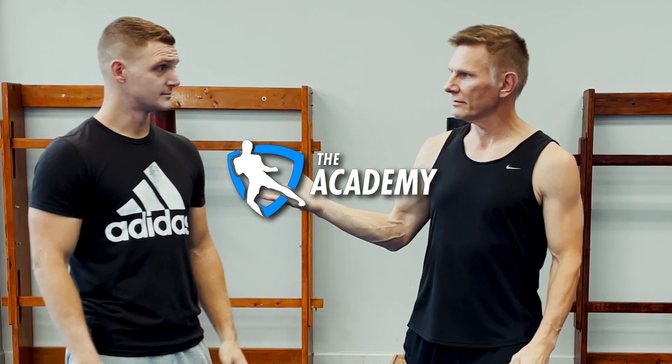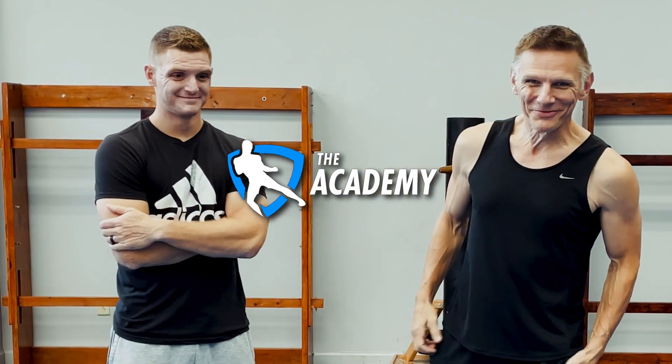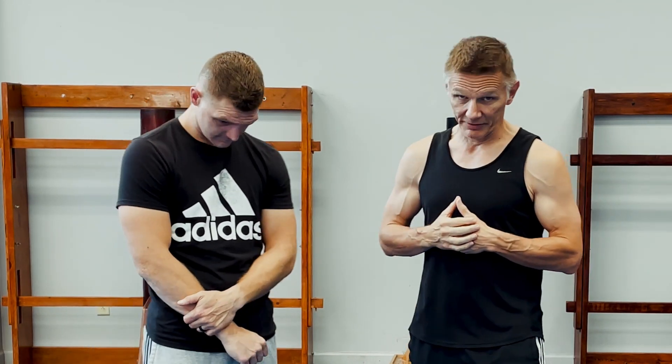Hey guys, Sifu Jason here with Sifu Aaron. We're here to talk about the worst technique in Wing Chun, which without further delay is the Bong Sao. And we're not saying that it's useless — we're simply saying that it is a very misunderstood technique and is needed in our internal training a lot.